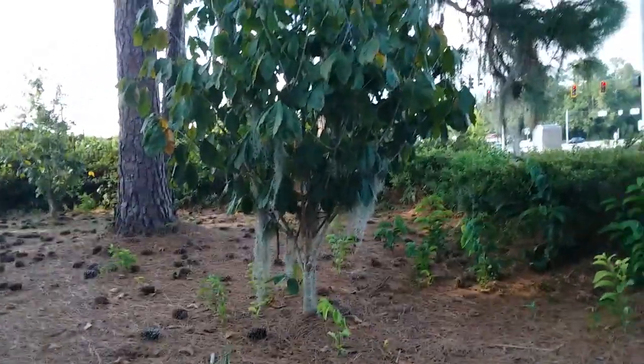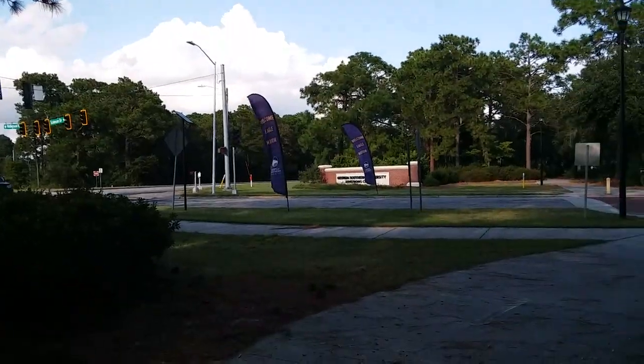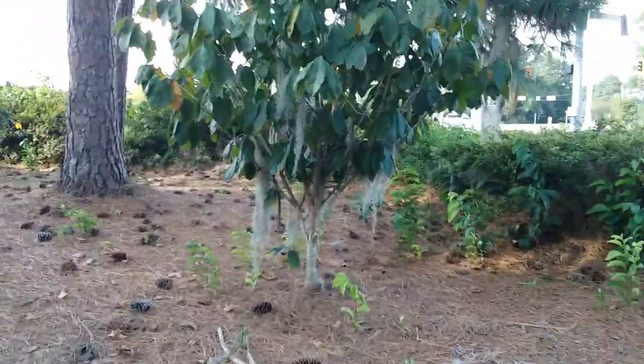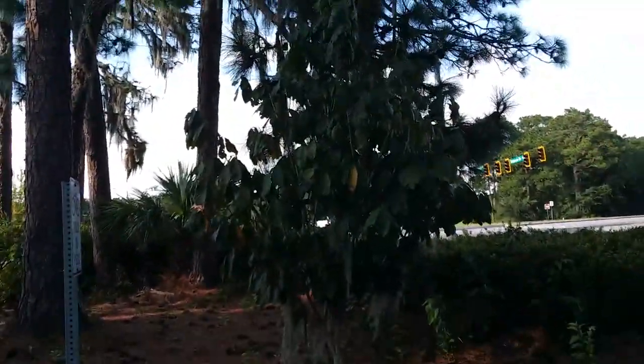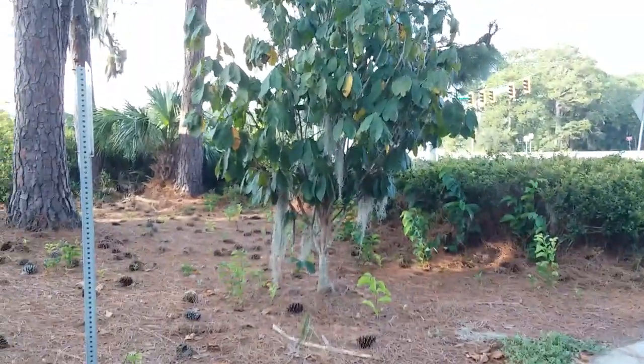It's September 10th, 2023. I'm at the Georgia Southern University Armstrong campus, and I'm at where they have their three planted common pawpaw — Asimina triloba — trees.